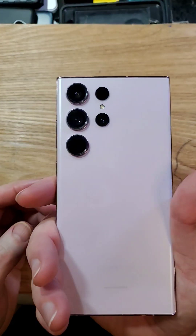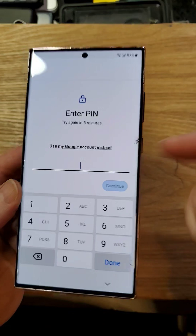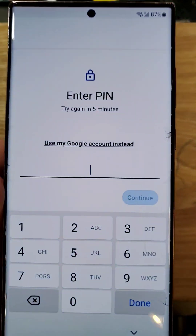You have the Samsung Galaxy S23 Ultra. You forgot your PIN, pattern, or password. You can't power the device off. Here's how we fix that.